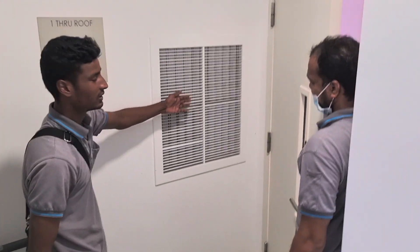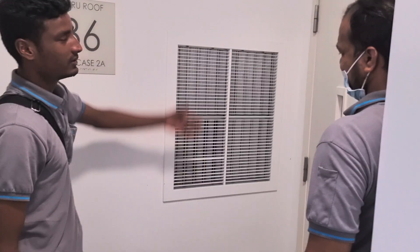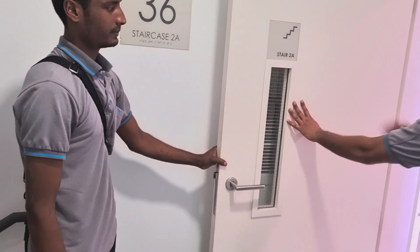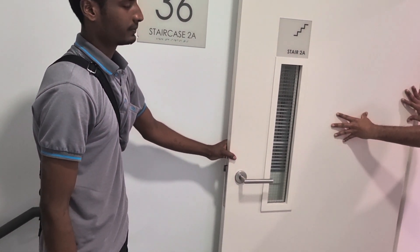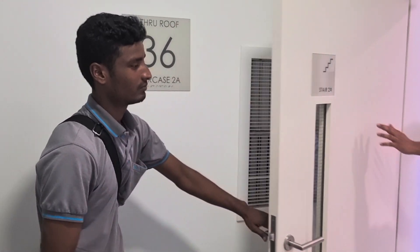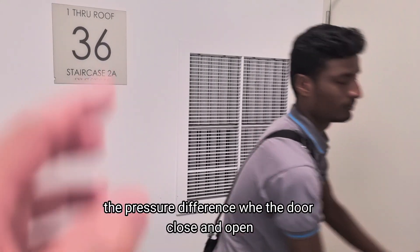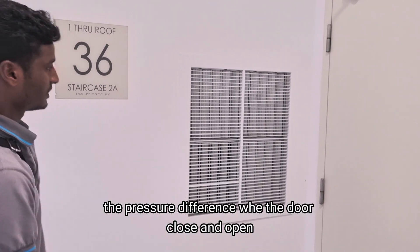This is the air outlet. Very strong. Door open. Door open. Door closed. The pressure is different. And door closed.